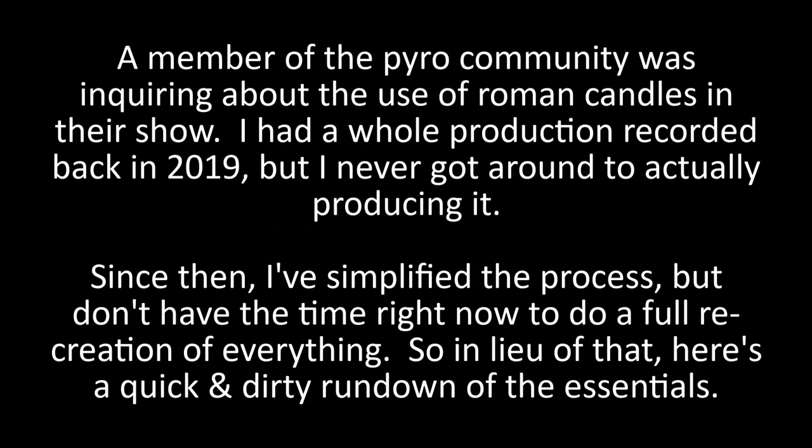A member of the pyro community was inquiring about the use of Roman candles in their show. I had a whole production recorded back in 2019 but never got around to producing it. Since then I've simplified the process but don't have the time right now to do a full recreation of everything, so here's a quick and dirty rundown of the essentials.